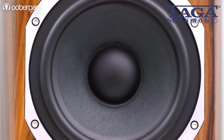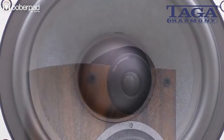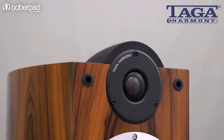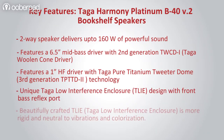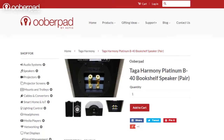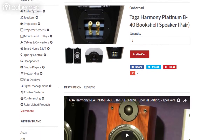These bookshelf style speakers are ideal for demanding audiophiles and home theatre enthusiasts looking for high fidelity sound performance at an affordable price point. The Platinum B40 version 2 ships with a 1-year manufacturer's warranty from UberPAT.